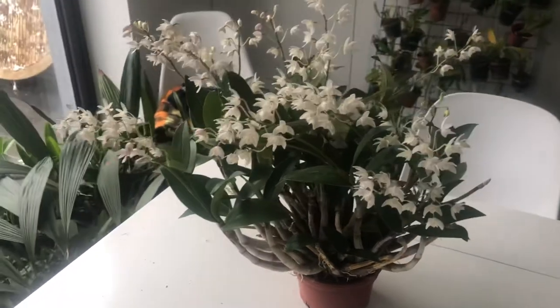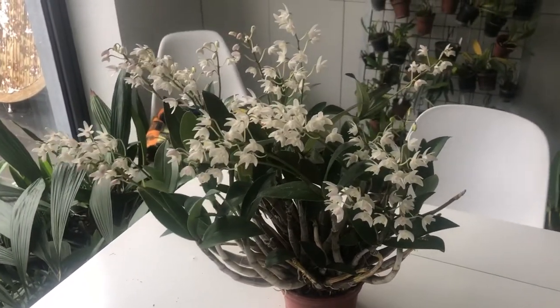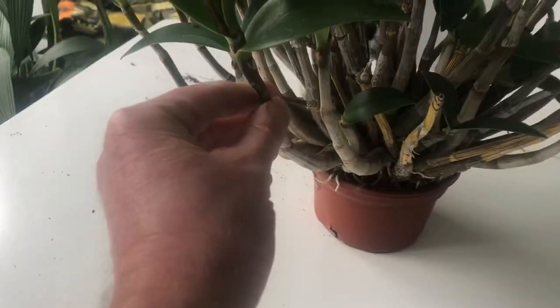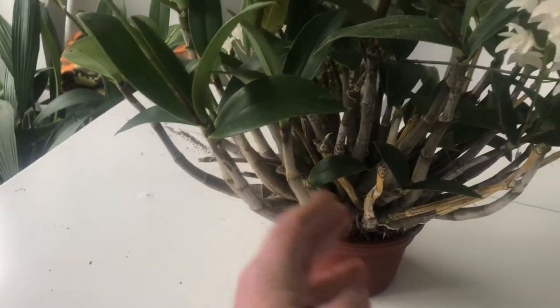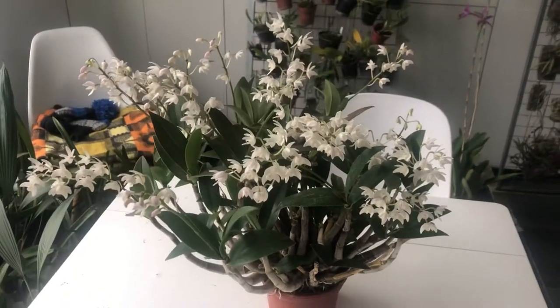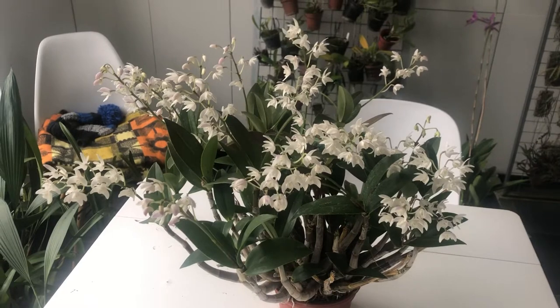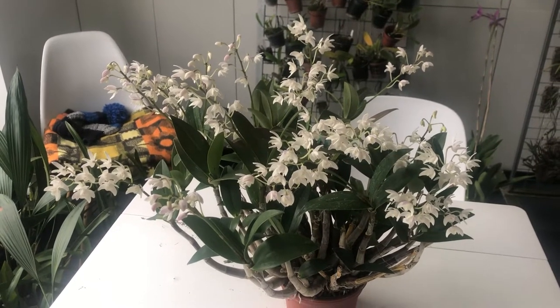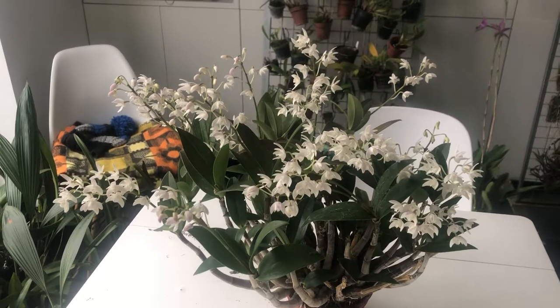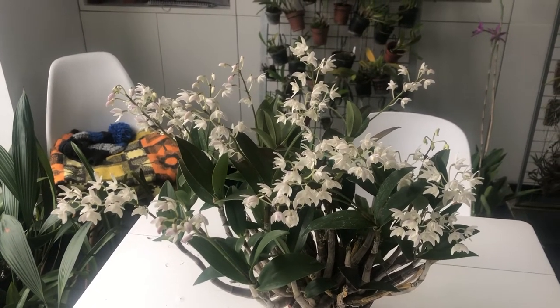Delicatum is an Australian orchid. It is one of the hardcane dendrobiums. It is a hybrid of Speciosum and the much more diminutive, smaller Kingianum.